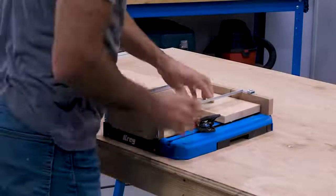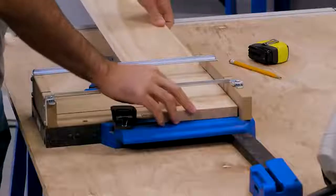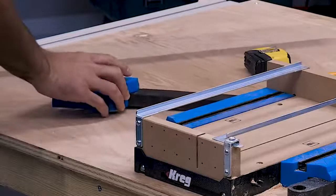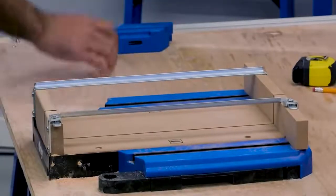The Cross Cut Station makes it easy to cut long boards too. Swing open the material support wings and they provide support for your board. You can even remove the detachable blocks and position them farther from the Cross Cut Station base if needed.